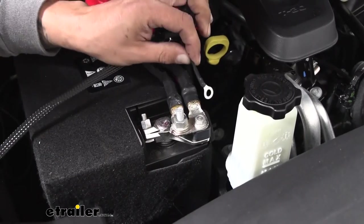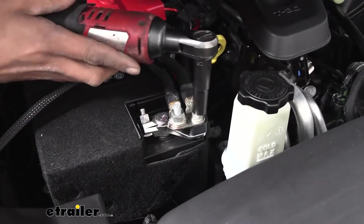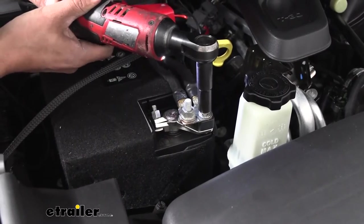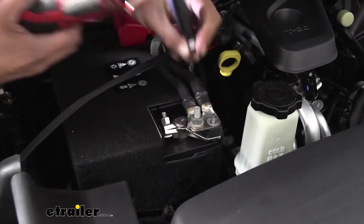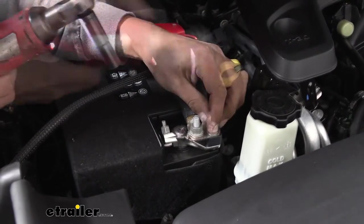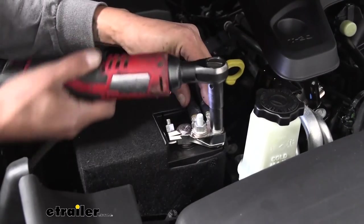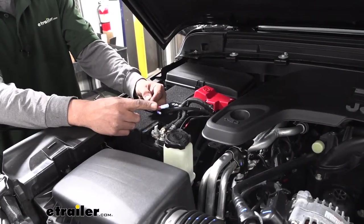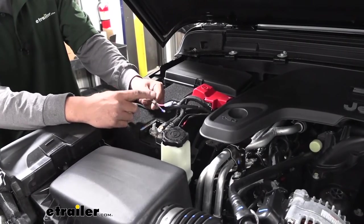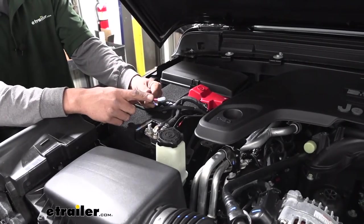For our black wire, that's going to hook directly to the negative side of our battery. Grab a 12mm, loosen up the nut, slide our ring terminal over, and reinstall the nut. Our two bullet-style connectors need to get into the cabin of our Jeep, so we're going to run ours along the firewall towards the driver's side.